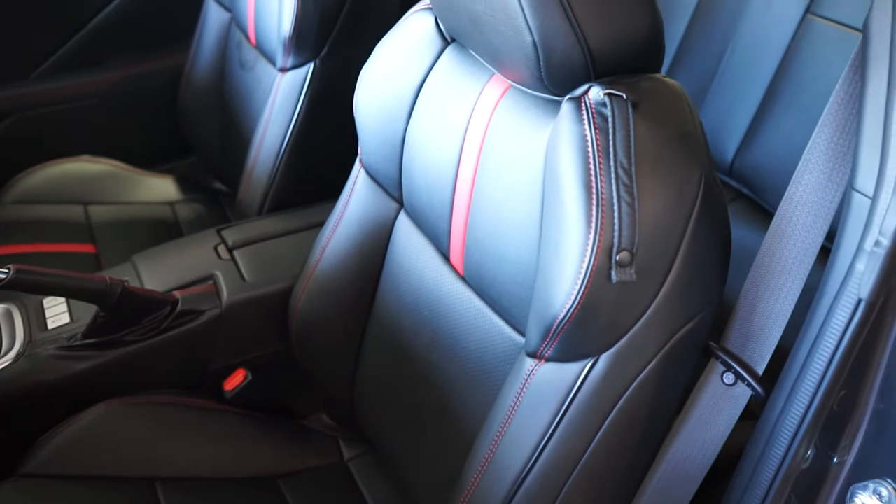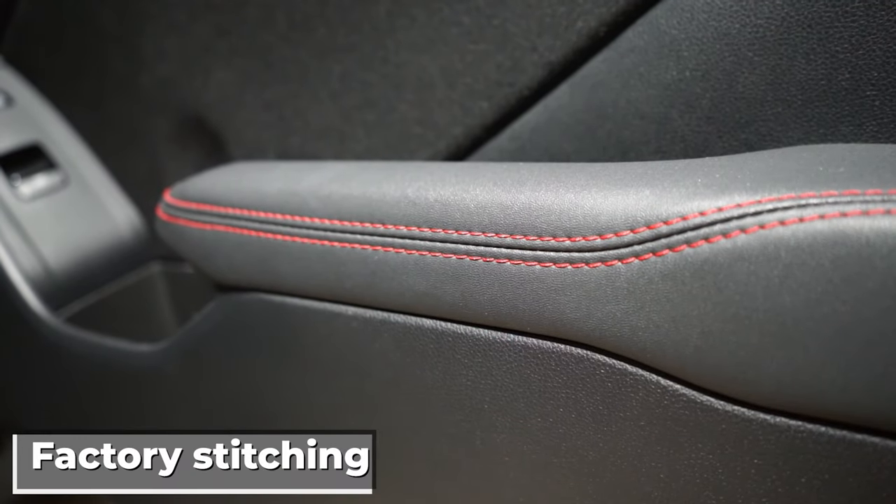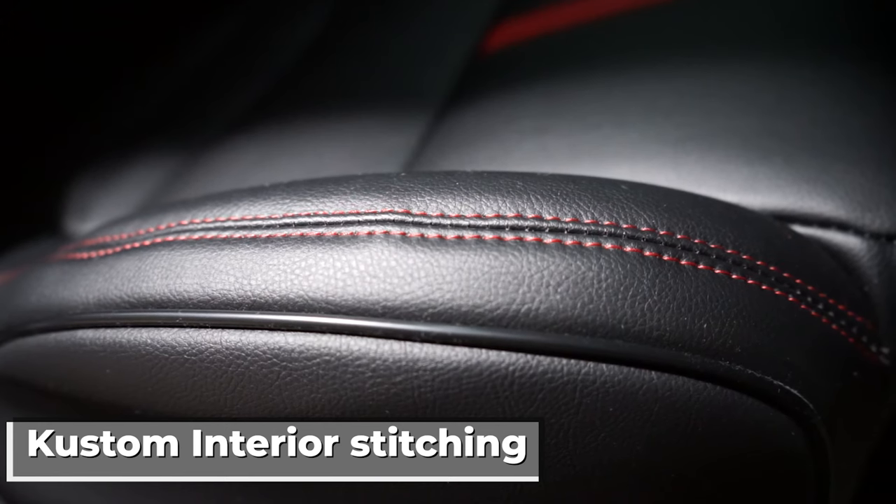Not having to worry about wear and tear on the original cloth seats is nice. The stitching seems to be good quality and the material feels comfortable and breathable due to the perforation. We also like that they included a pocket on the back of the seats.